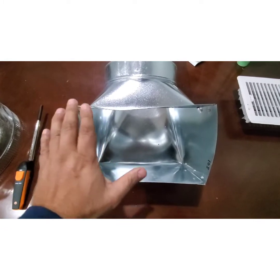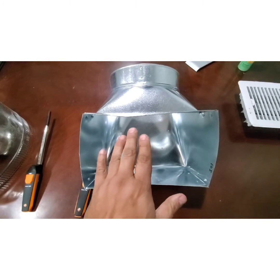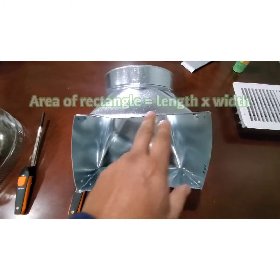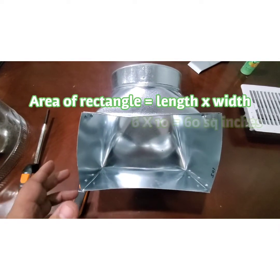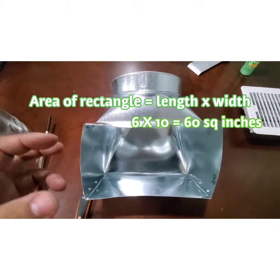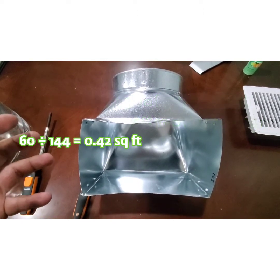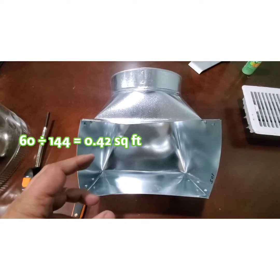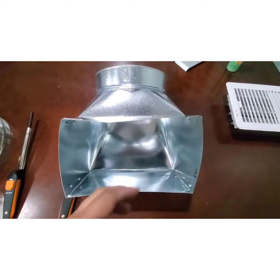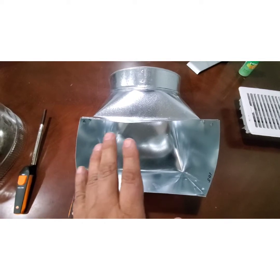The same principle applies for a square or rectangular outlet. You have to convert to CFM. First, measure your dimensions — this is a 6 by 10 boot, so 6 inches by 10 inches, which is 60 square inches. Again, you convert that to square feet by dividing by 144. Then multiply your area by your feet per minute reading to get cubic feet per minute.